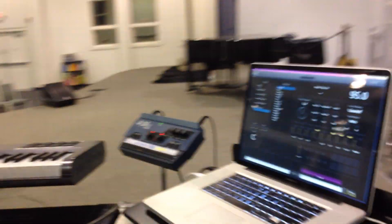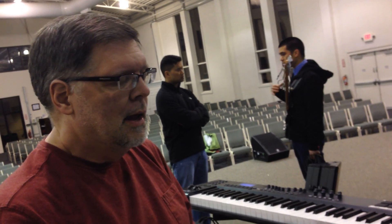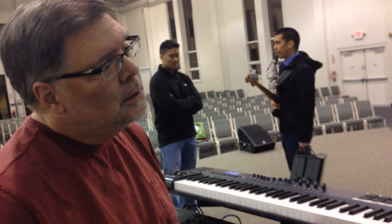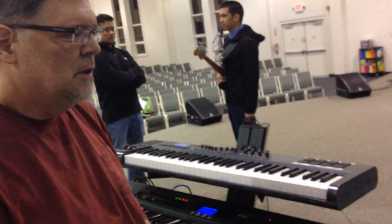I've been messing with this at home for about a year and I've been using Main Stage with just the one keyboard every week. But this is the first time I've pressed this rig into action this way, and we'll see how it works in the coming months.